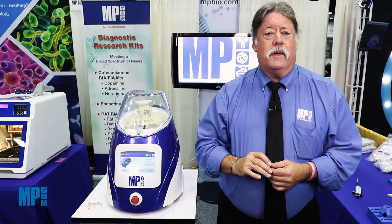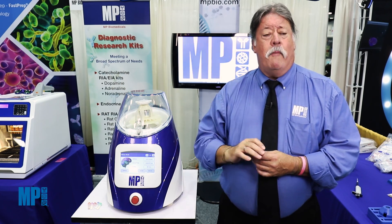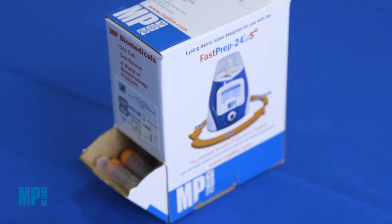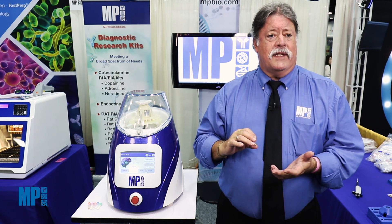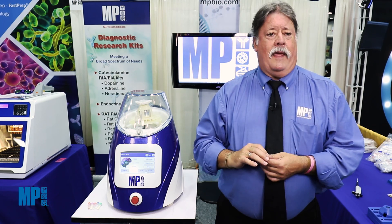MP Biomedicals is one of the only suppliers that manufactures not only the instruments, but also the consumables such as lysing matrix tubes and full-service DNA and RNA isolation kits. These come with the bead beading lysing tubes included in the kits, ready to use — you don't need anything else.